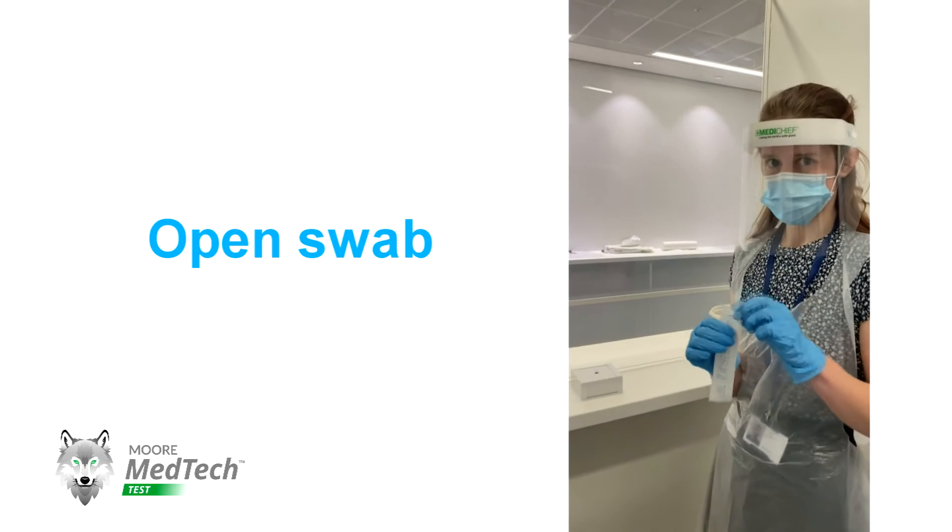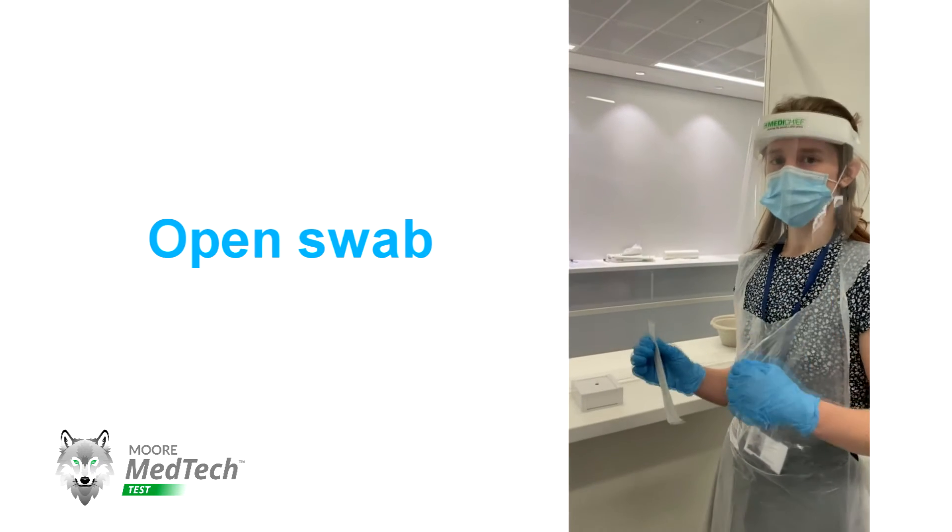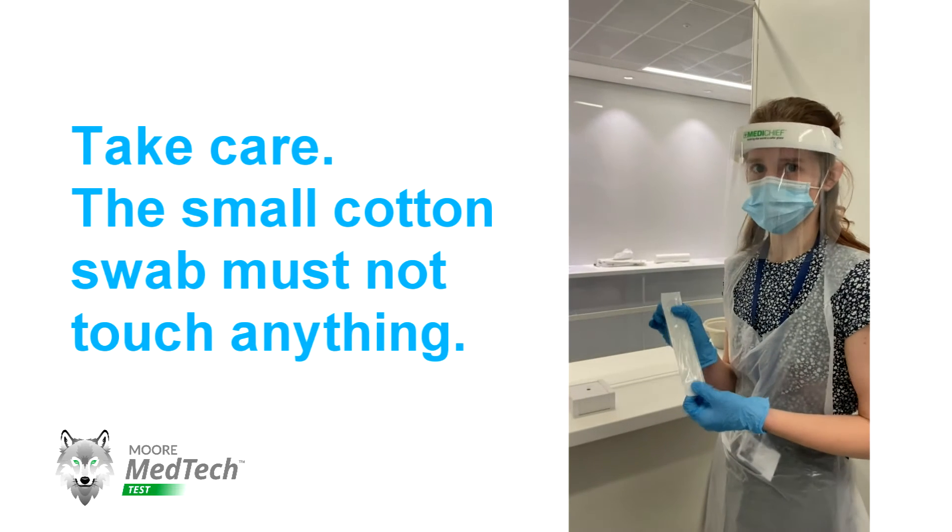You're going to take your swab and open it from the bit that says 'peel here.' You're then going to take it out, making sure that the cotton swab on the other end doesn't touch anything.